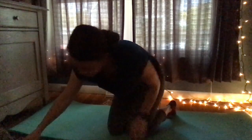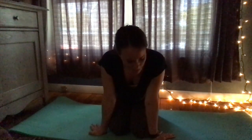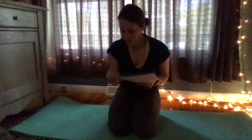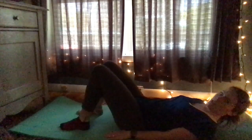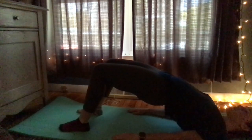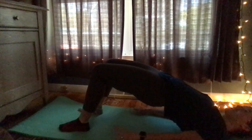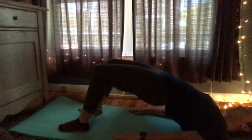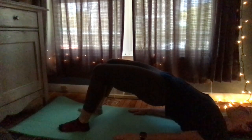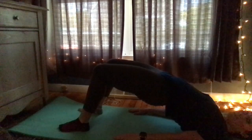Come down. Pose number seven is called the bridge pose. I'm looking at the pictures to help guide me. We're going to lay flat and go up like this. Hold it for 10 seconds — maybe a little bit longer because it feels nice. Then come down.